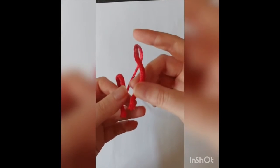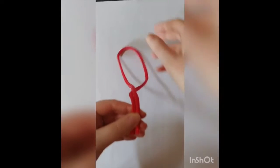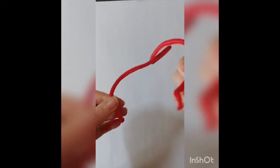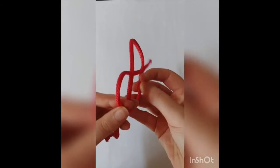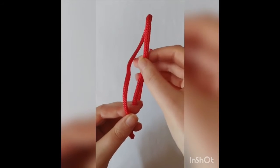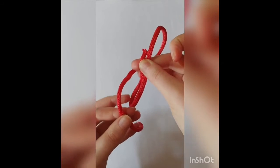First, take the piece of cord, neckerchief, or whatever you're using and fold it in half so that the two free ends are pointing towards yourself. Then take the piece on the right and fold it back up to form a loop. You need to keep this behind the other piece, on the left hand side of it, so that it's there when you need it.